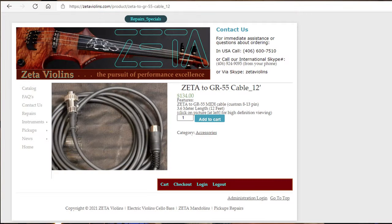Zeta sells a cable called an adapter cable from Zeta to GR55 — a cable from 8-pin to 13-pin. This might work for new Zeta violins; however, for old models like the one I have here from 1994, these adapter cables definitely do not work. Therefore, I tried to find out how to connect the channels from my Zeta violin to a GR55.